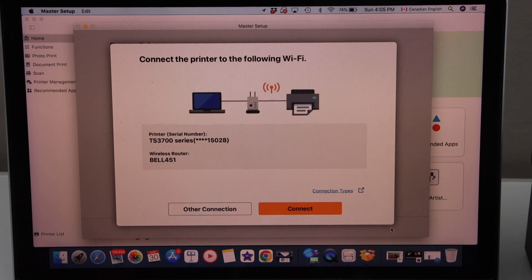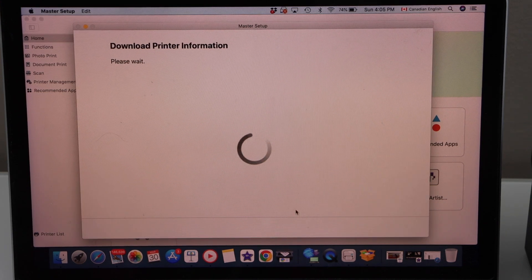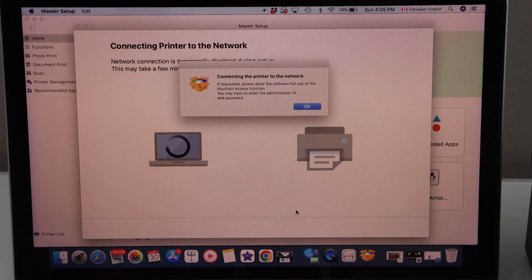It will display your printer series TS3700. It will also display the Wi-Fi network it is going to connect to. Make sure your MacBook is already connected to a Wi-Fi network, and then click on the orange button to connect. Press OK.